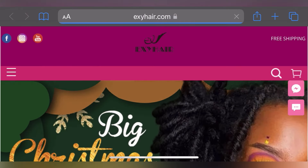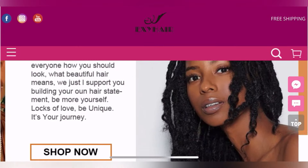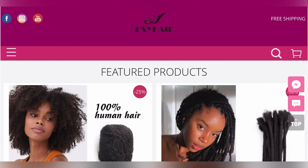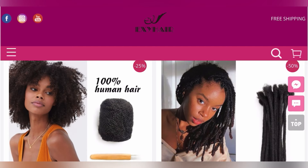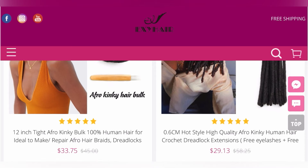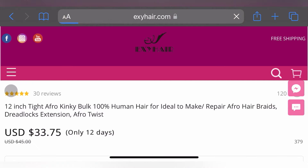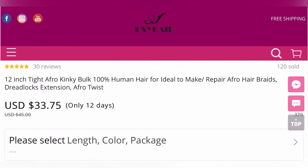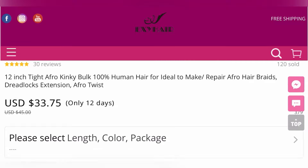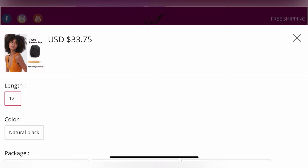Before we get started, we're going to look at the hair that I use, and it is by Etsy Hair. I love Etsy Hair — they have great afro kinky bulk hair. I trust them, I love them, I use them very often. The type of hair I use is the 12-inch afro kinky bulk hair. You can get shorter inches because you can always build your length, but I prefer to just get the 12 inches.